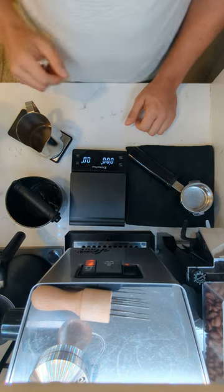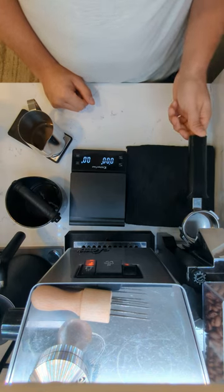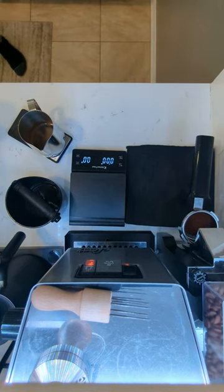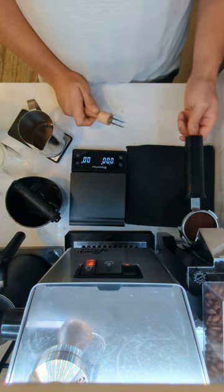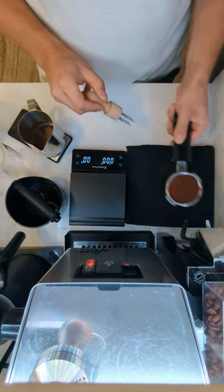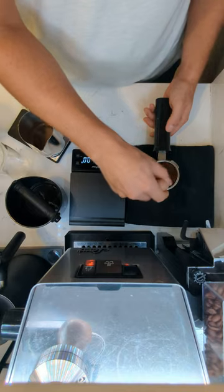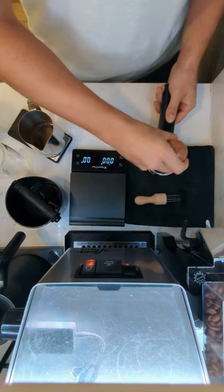We have one espresso already made and we're going to make another one. As for the WDT tool — I don't really do much with it, I just use it to distribute. You'll see a lot of people use one of these; works well, whatever you prefer.